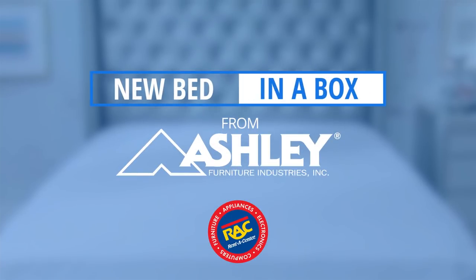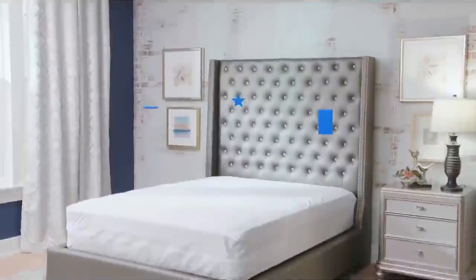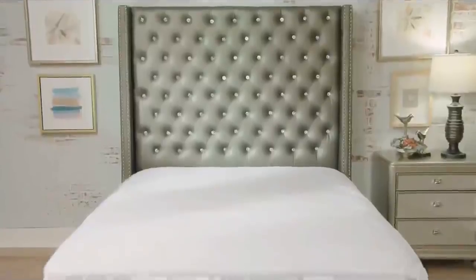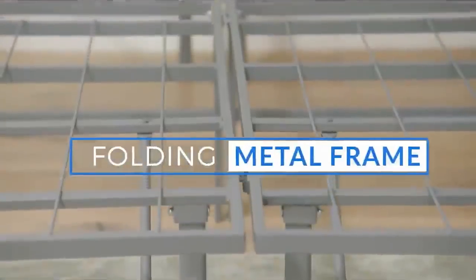We're excited to launch a new mattress and bed frame program from Ashley Furniture. Introducing the new Augusta Eurotop mattress. It has a tall 12-inch profile, which offers an upscale look to any bedroom. In addition, we have our new folding metal frame.